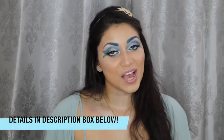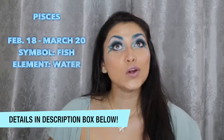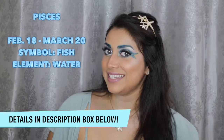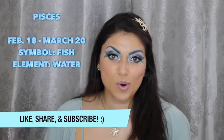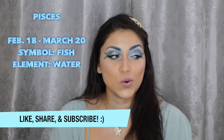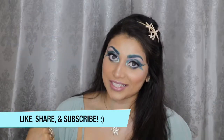Hey guys! Welcome back to my channel. So today I wanted to create this look for you guys. It is currently the Pisces time of the year — I am a Pisces, born March 11th, so I was extra excited to do this zodiac sign.